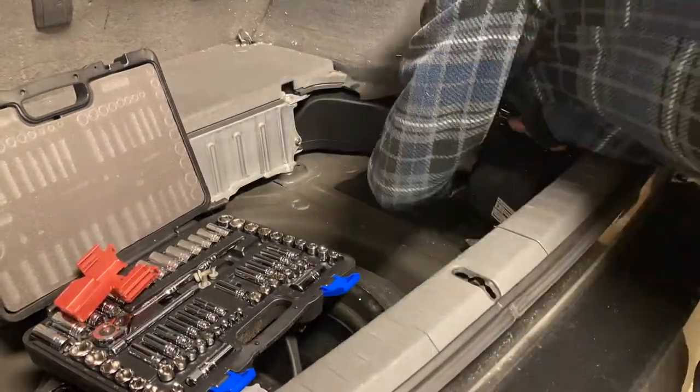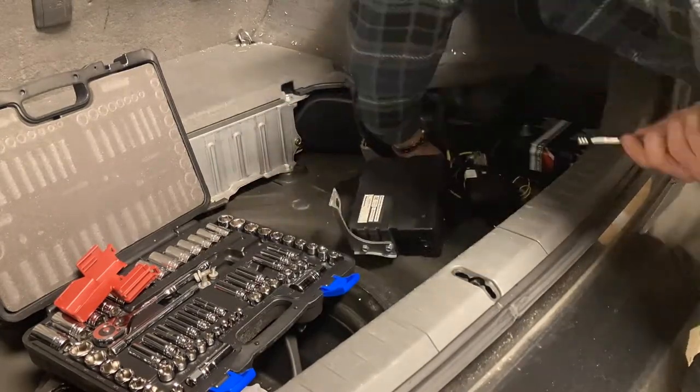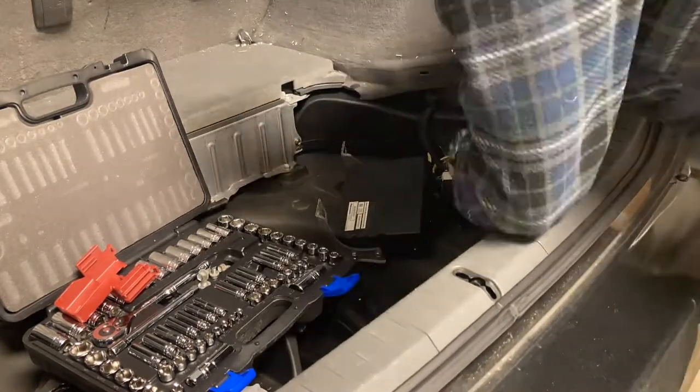You've got to remove this rear computer and this air dam in the back. You'll see as I go — there's the computer. We're going to take this section off.